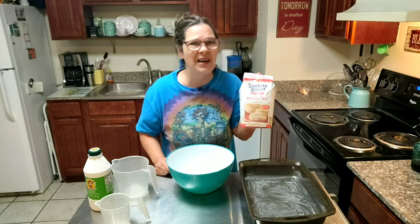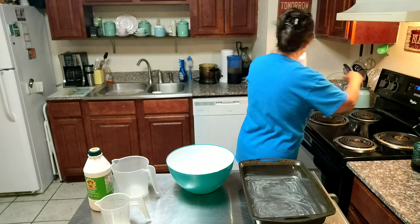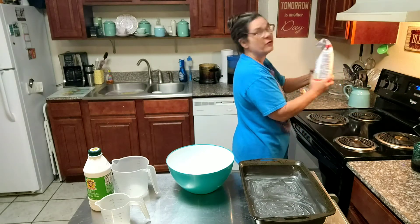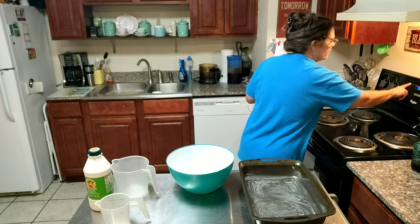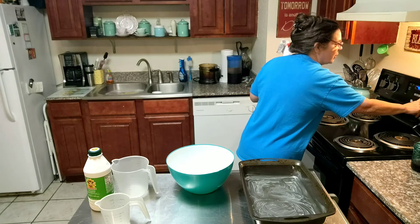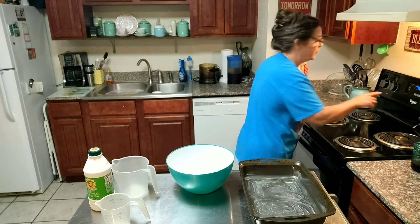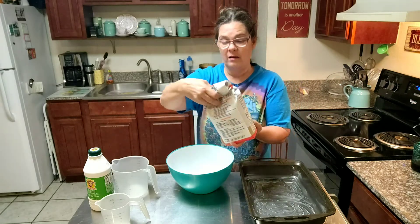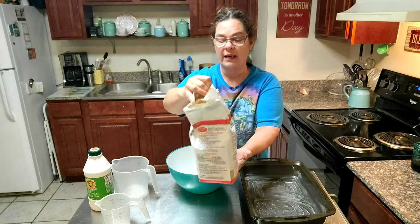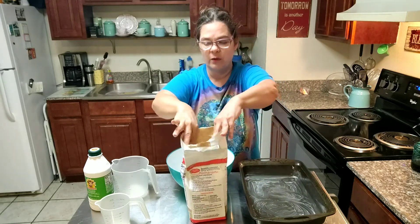So I'm going to turn my oven on to — it says 450 degrees. It seemed awfully high to me, but that's what the package says and that's what I'm going to do. Now, mind you, I've made a couple of batches of these already. In fact, I've gone through a whole thing of it, and this is my second one.